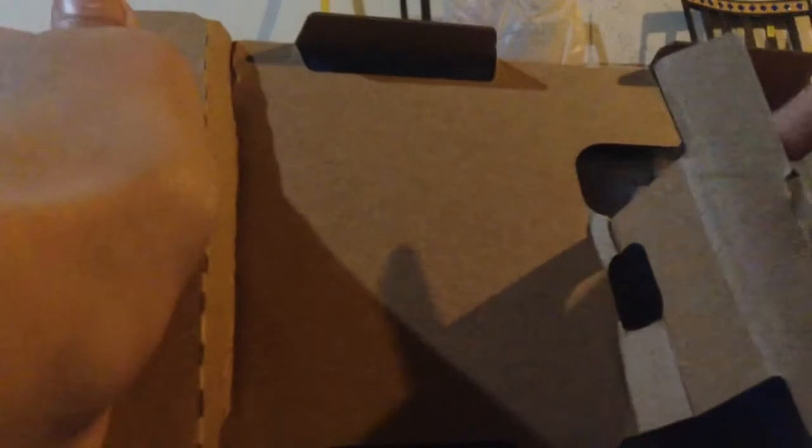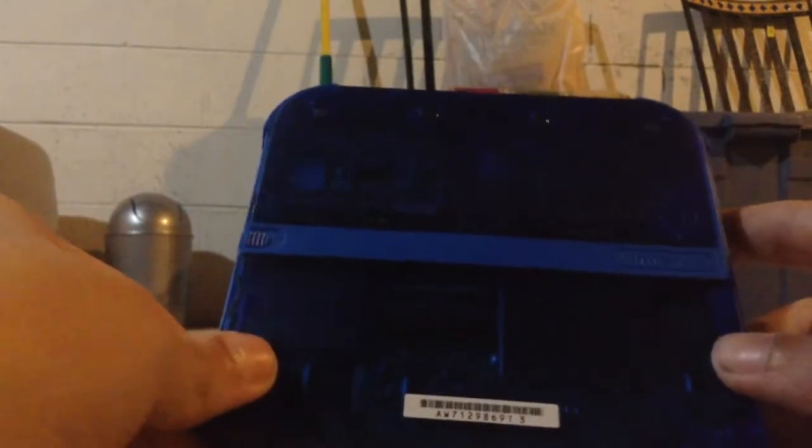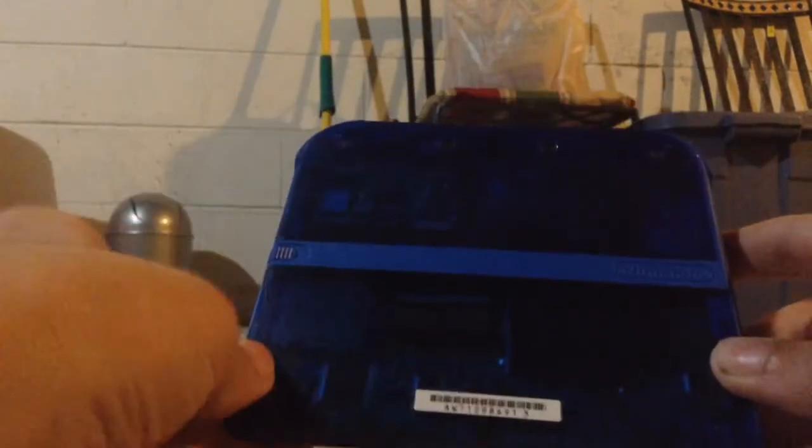I'm gonna hold it. No, you're not holding this. This is kind of hard to take out. Alright, here it is. Wow, that's shiny. Yes, this is shiny. Looks cool. There it is. And on the back you can see the 4GB SD card, because the regular 3DS has a 2GB SD card — this has a 4GB.